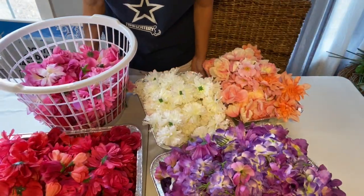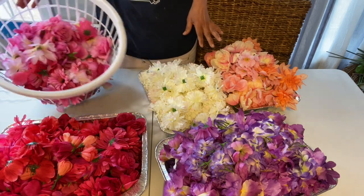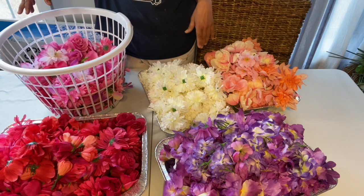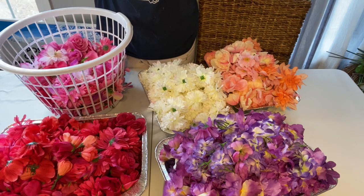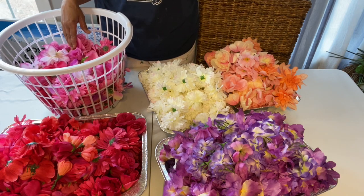Hey guys, so I've got a bunch of flowers here. What I'm going to be doing today is making these floral panels — you know how there's those floral backdrops they use at weddings or on Instagram? It's basically like a little flower wall. I decided for my bedroom I'm just going to make two floral panels to hang above my bed.